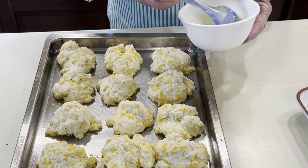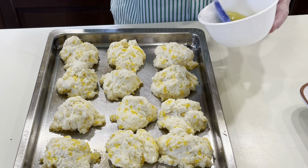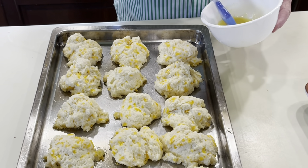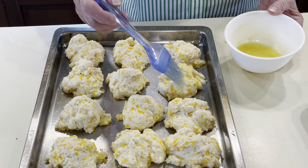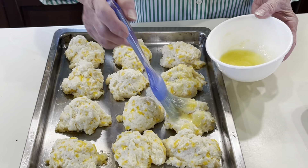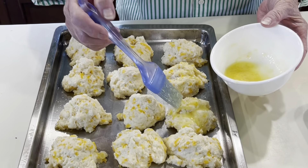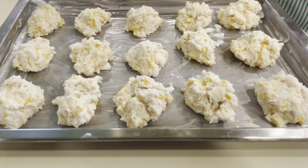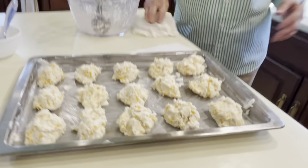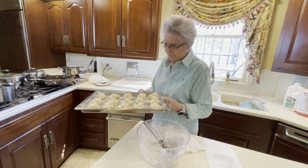We need to brush these with some butter and garlic. We have a half a teaspoon of garlic and a fourth of a cup of butter, so we're going to brush this on. I like a cheese biscuit as a snack. Now we have the biscuits ready for the oven — they usually cook about 15 to 20 minutes.